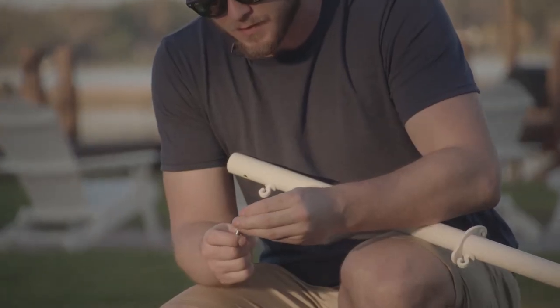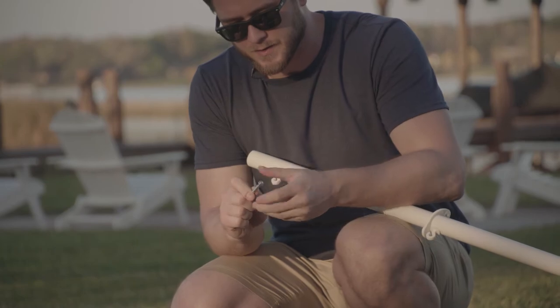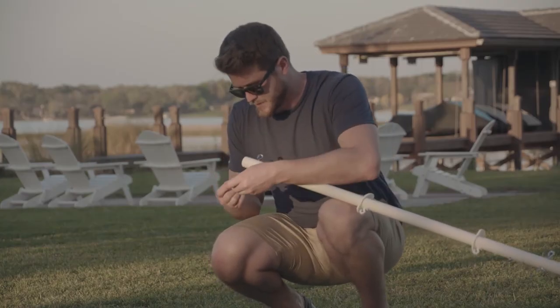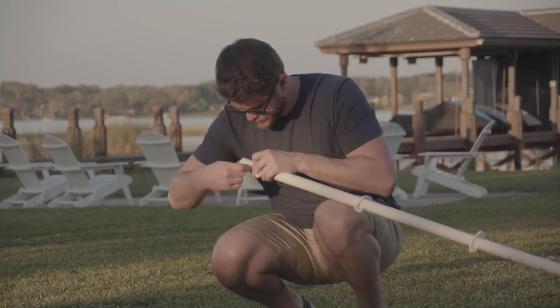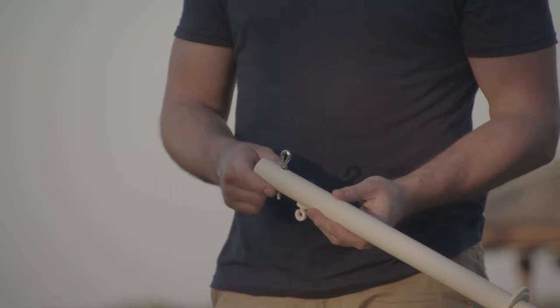You want to position it with the hook facing upwards. We're going to repeat for the top — again screwing on our nut nearly to the end, inserting it into the top of the pole, and placing a wing nut on the other end. Again you want the opening of the hook facing upward. Then you're going to repeat for the second pole.